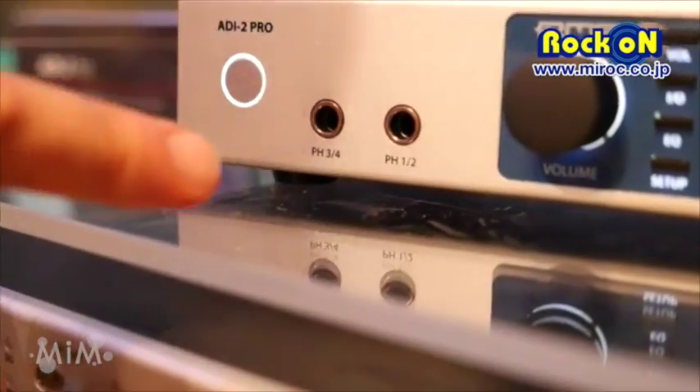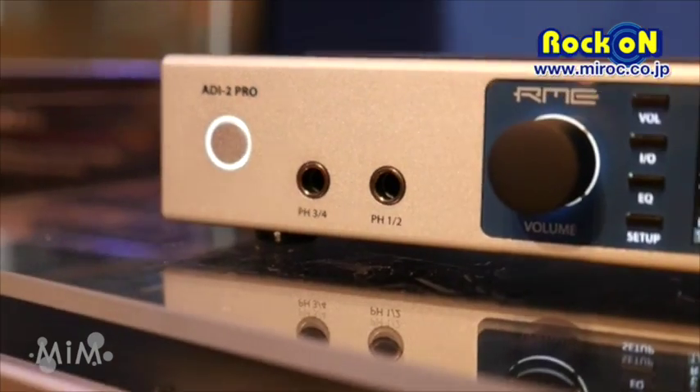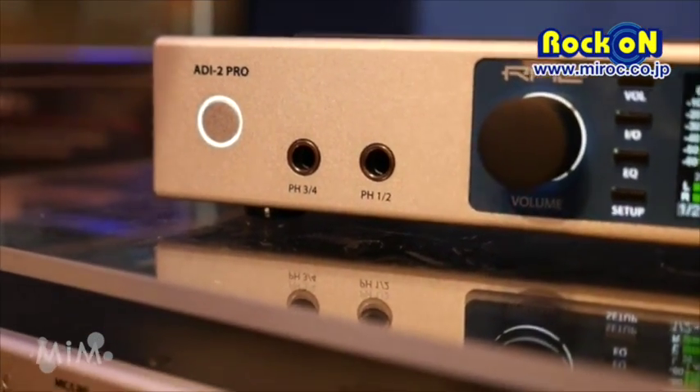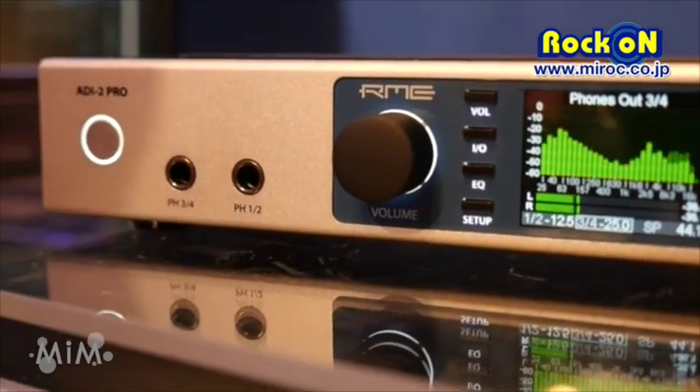The headphone outputs have up to 2.2 watts of power — they are really, really powerful. You can use very low impedance headphones, as it has 0.1 ohms output impedance.